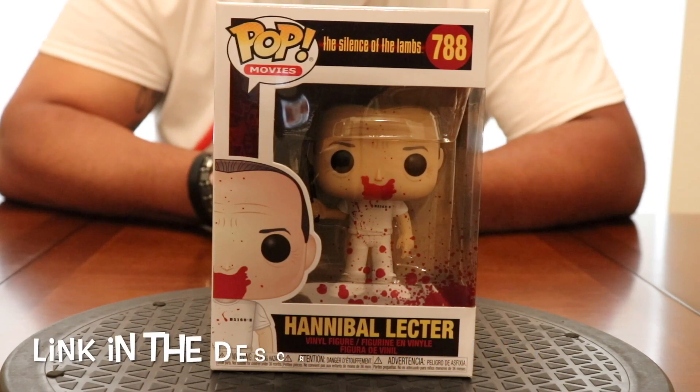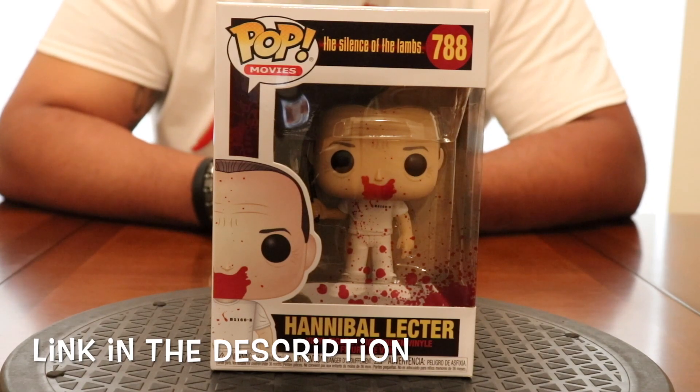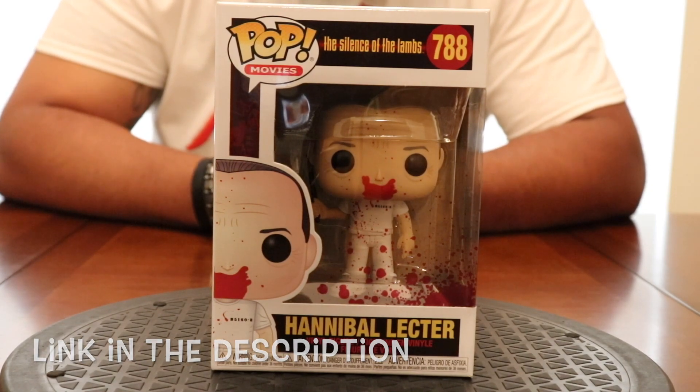If this is your first time over here at McFly Funko man, I welcome you, I appreciate you stopping by. Hopefully you subscribe, hit the like button, and the notification bell before you leave. I know it's tough asking you to do three things, but it costs you nothing so go ahead and knock it out.